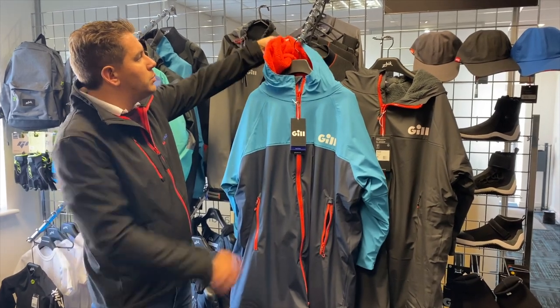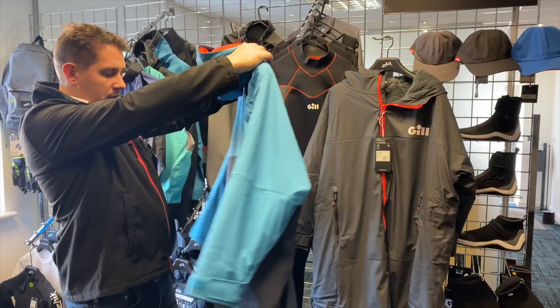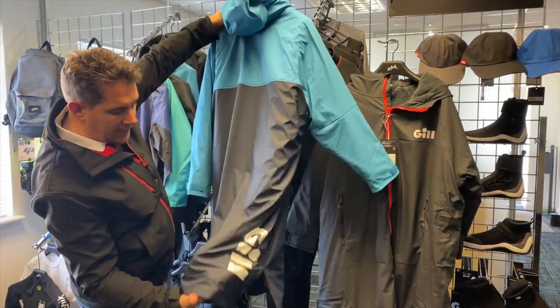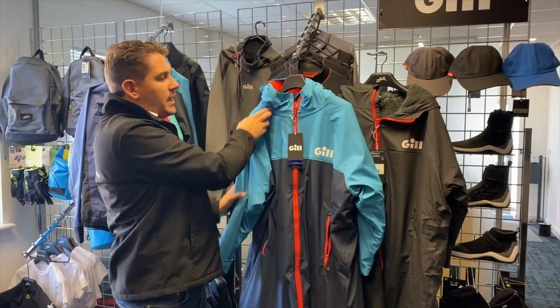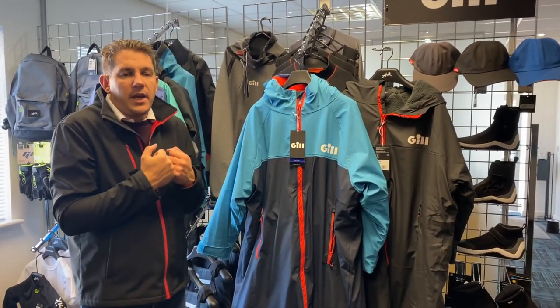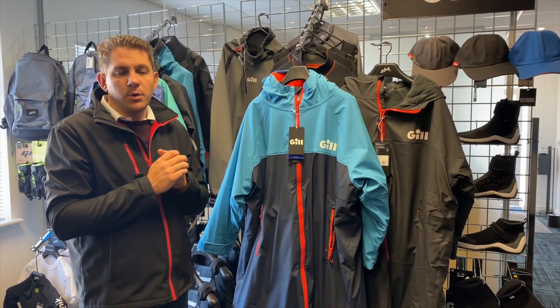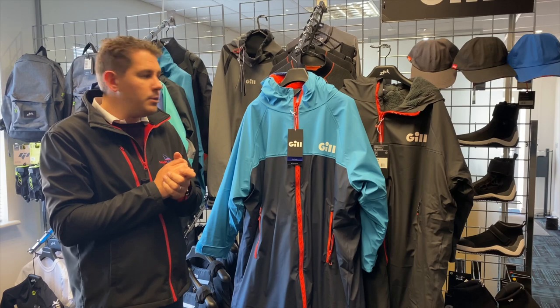You've got a big hood with fleecy material inside as well. Turning that round, you've got some Gill branding on the back here. Essentially this is a really nice extra layer — so if you come off the water and you're cold, you could put it on. Really thick, really warm, it will keep you comfortable in those colder months or after those colder sails or time on the water.